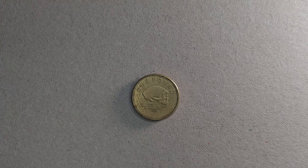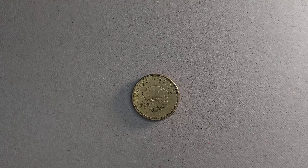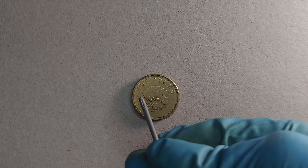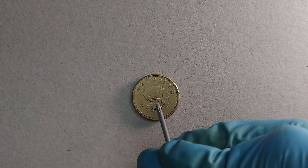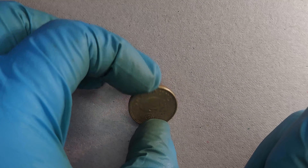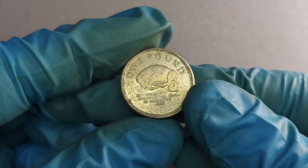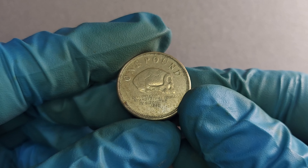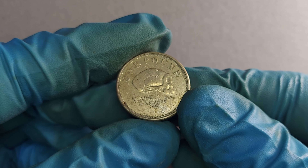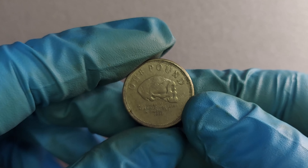Let's now look at the reverse. This reverse was excellently engraved by Philip Nathan. Along the top here we can see it just says 'One Pound.' Beneath it, there's a beautiful image of a Neanderthal skull, and the reason for that is — if I bring this closer to the camera — you can see the text beneath it, where it says 'Discovery of Neanderthal Skull in Gibraltar, 1848.' That there is, in fact, a fact about Gibraltar.